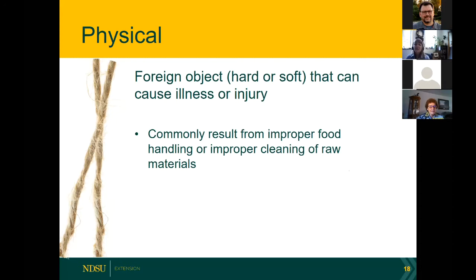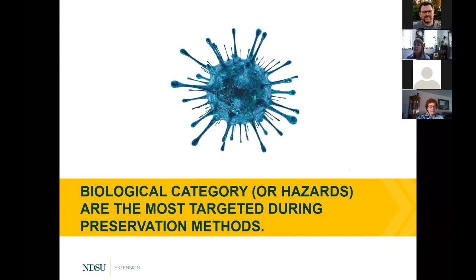Of the three main categories — biological, physical, and chemical — biological is what we are most concerned about in food preservation and food safety in general. We are going to take a closer look at the biological category. These are the most targeted during our food preservation methods, and once you understand these basic principles, everything else makes sense.